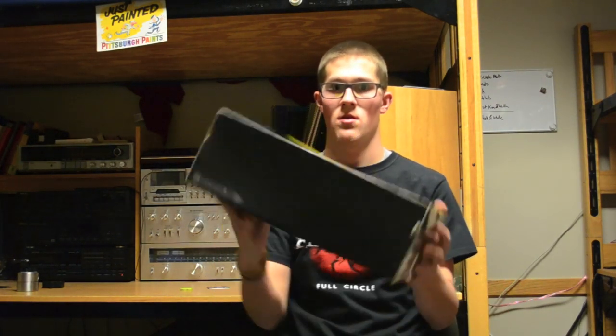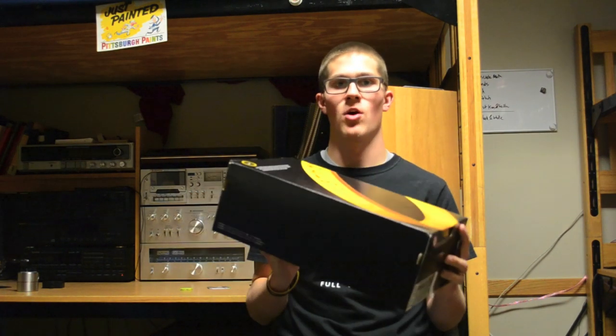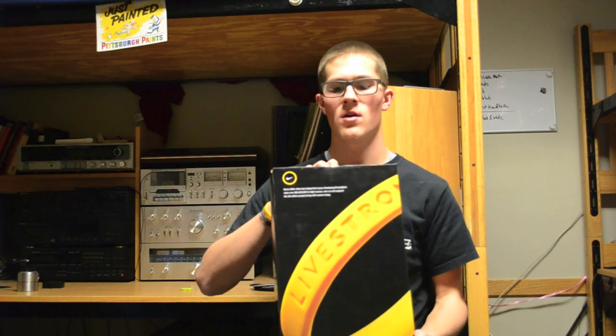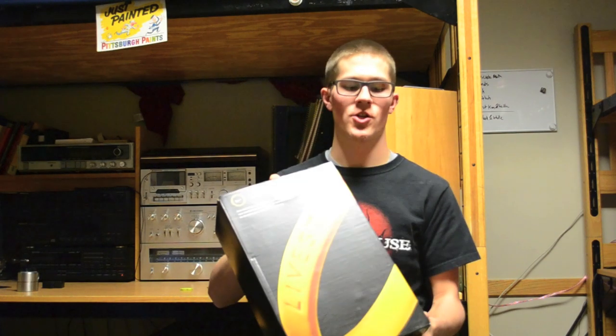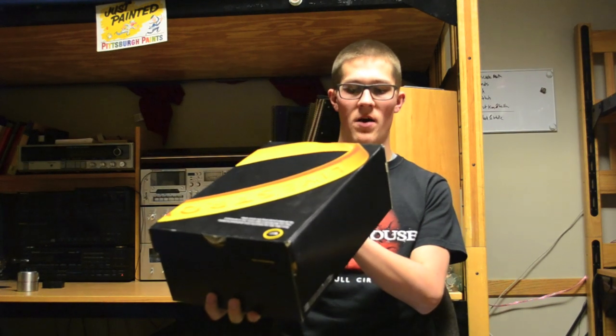Hey guys, Reese here with a new shoe review. This is a brand new pickup from today — the Nike Air Max 2013 LAF, which stands for Lance Armstrong Foundation. This is basically the Livestrong edition of the Air Max 2013. The official colorway listed on the box is wolf gray, black, cool gray, and varsity maize.